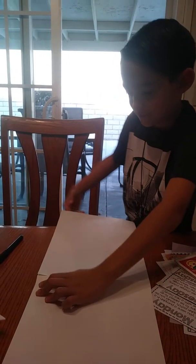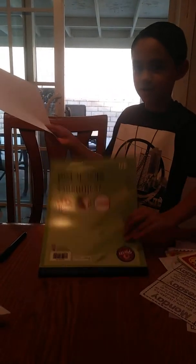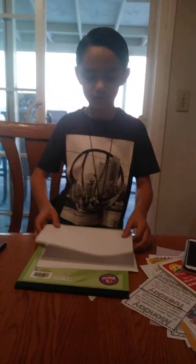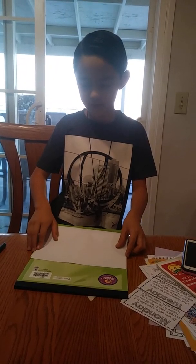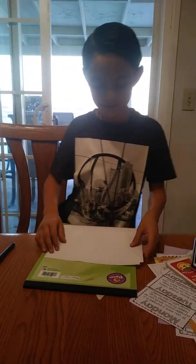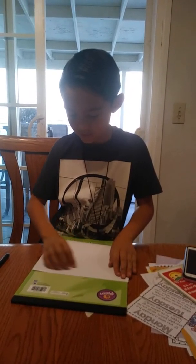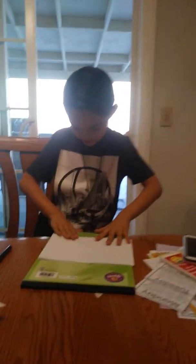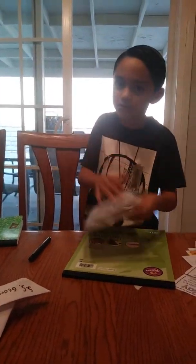you get a page and then you fold it. So you fold it like that. Now it's like a little book. You see that? So you fold it in half. Yeah, you fold it in half.